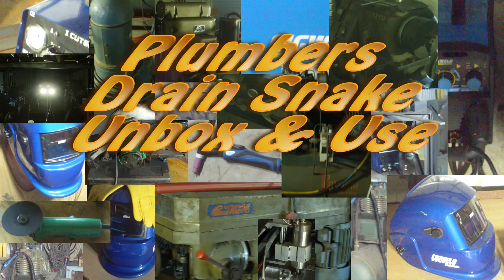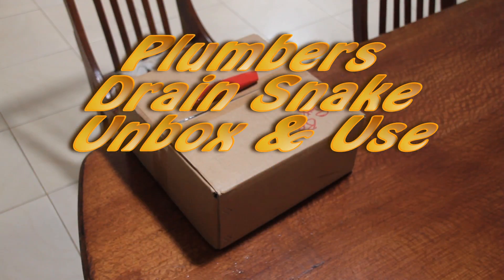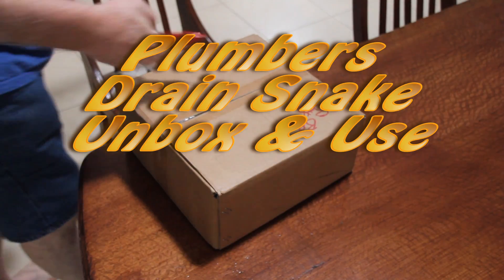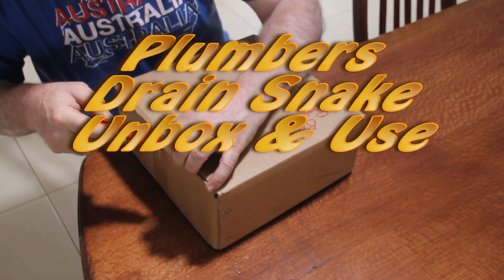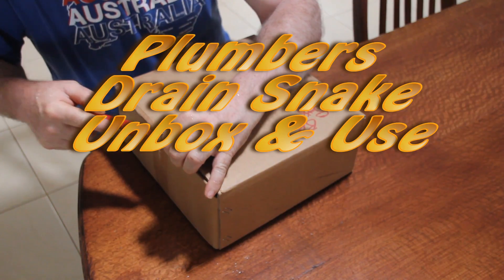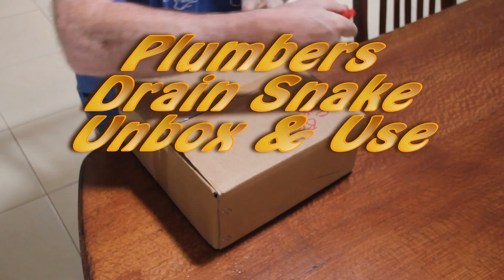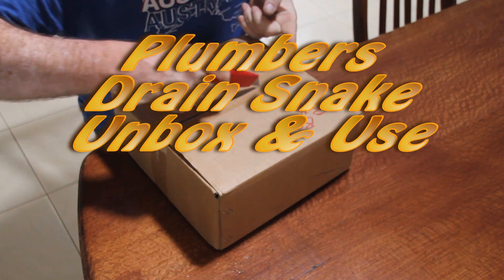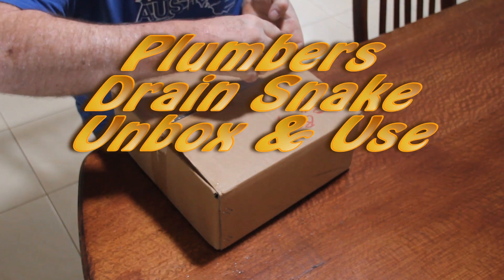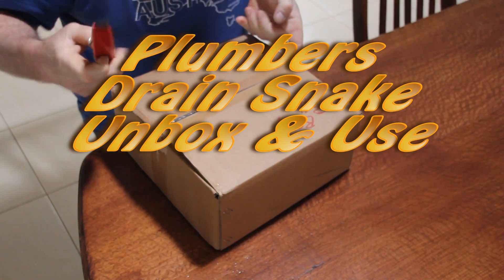Hey YouTube, the drain in our kitchen sink has been playing up for a little while — it gets clogged up from time to time. I've been throwing some drain cleaner down to clean it, which worked up until now, but it seems to be getting worse. It's pretty expensive to get a plumber all the way out here to run a drain snake through it, so I decided I'd buy one off eBay and do the job myself. Let's have a look at the drain snake and see how the job went.